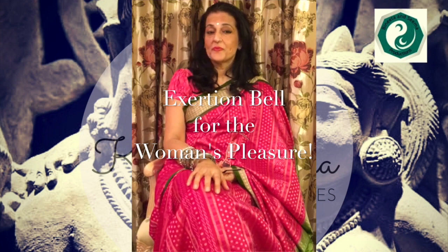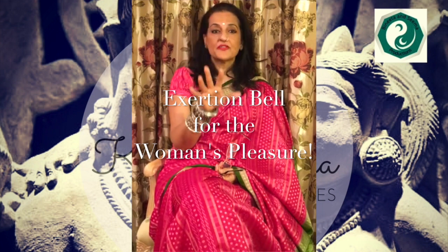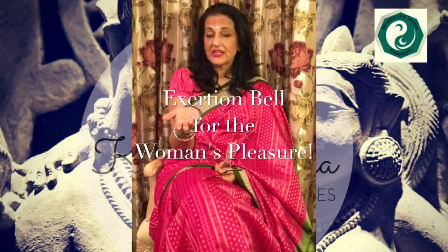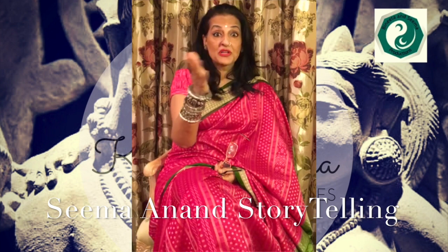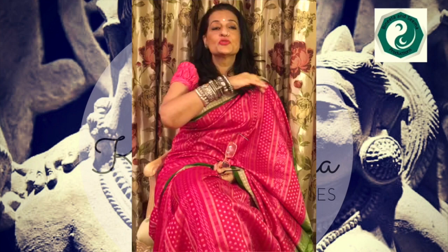As I've mentioned before, artificial sexual devices for the satisfaction of women were highly recommended. One of the most interesting, unusual, and very popular ones was something called the Exertion Bell. The great thing about this device was that it wasn't just restricted to the bedroom — a woman could use this anywhere, even as she went around her everyday housework.